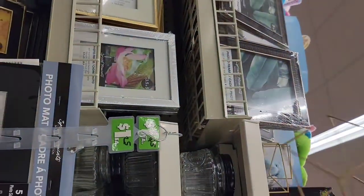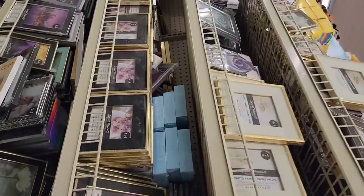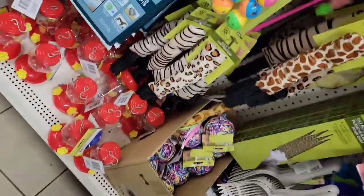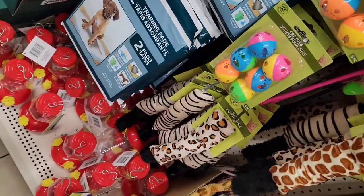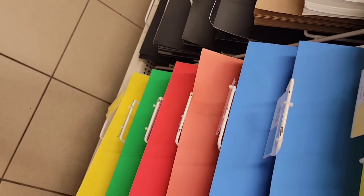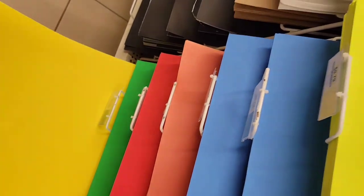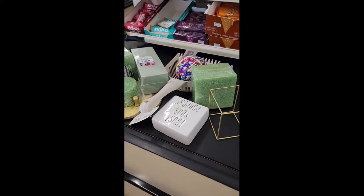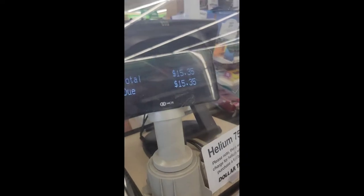You can get everything at the dollar store. As you can see, I was at the dollar store picking out some stuff for product photos. I got some props because props are very important to make your photos look very professional. I got that yellow background — I will not be using it in this video but in further videos I'll be using it.